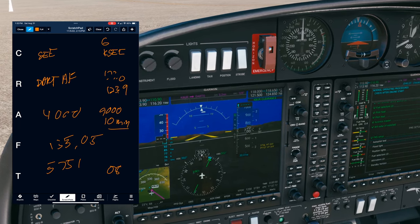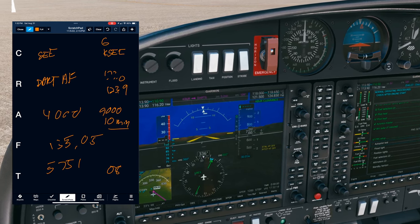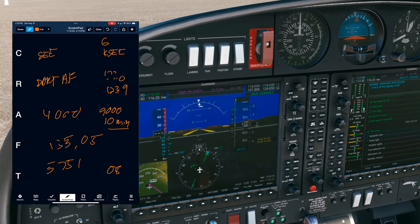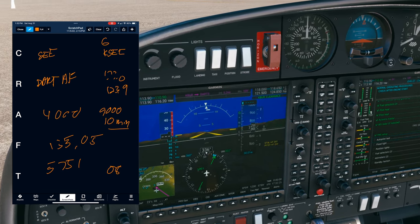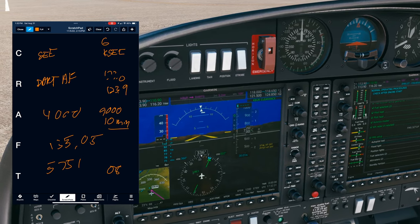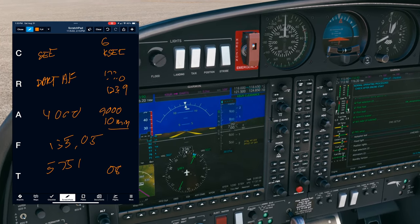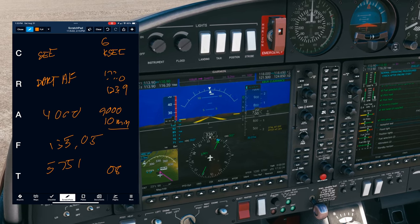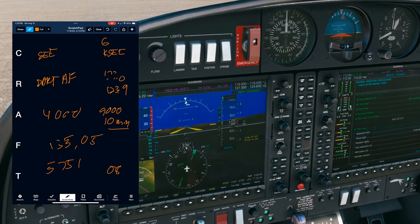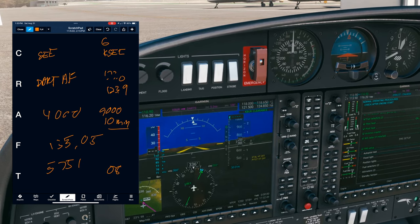I read back: cleared to Gillespie, radar vectors to DARTS then as filed, departure runway 08, initial climb altitude 4,000, expect 9,000 10 minutes after departure, departure frequency 135.05, squawk 5751, expecting runway 08, Diamond 5271 Quebec. ATC confirms readback correct — contact ground on 123.9.